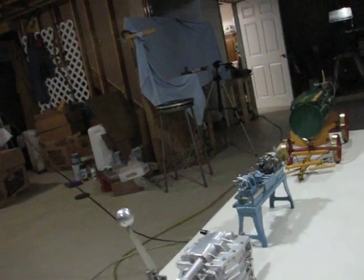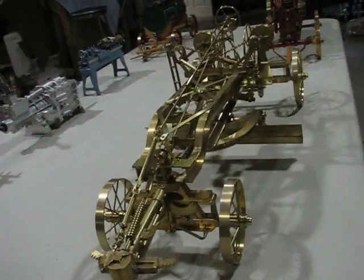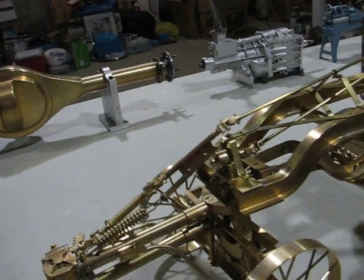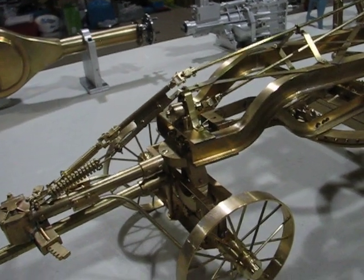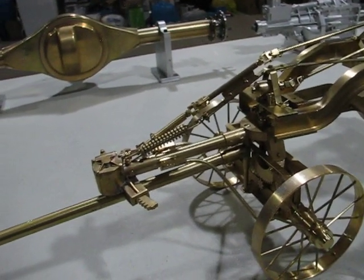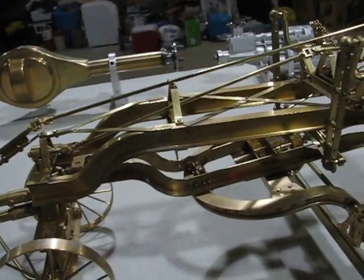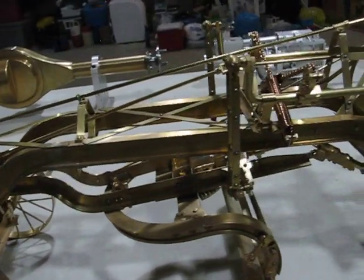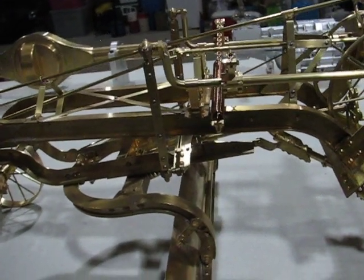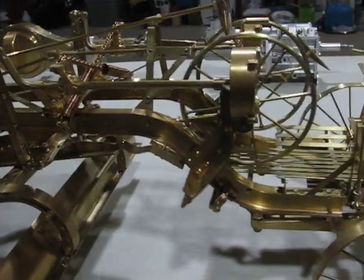Next up in the miscellaneous category would be my Galleon road grader. This is in one-inch scale to go with the Case traction engine, the water wagon, and the baler. It's completely functional. This was taken from a full-size one, and then I scaled it down, made all the drawings, and built the model.